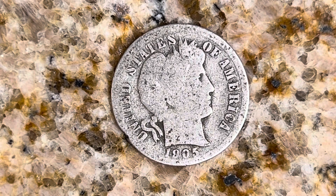Thanks for watching Coin Collecting Fun, the King of Hobbies and the Hobby of Kings. Here's a 1905 Barber Dime composed of 90% silver and 10% copper.